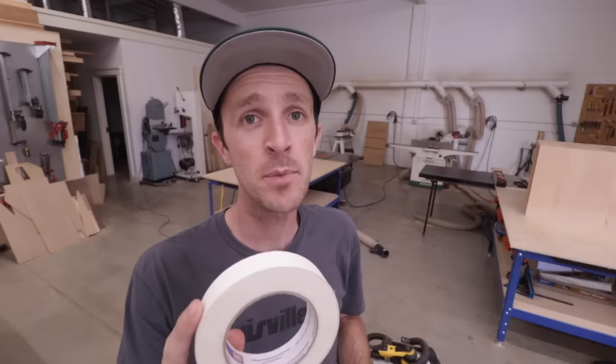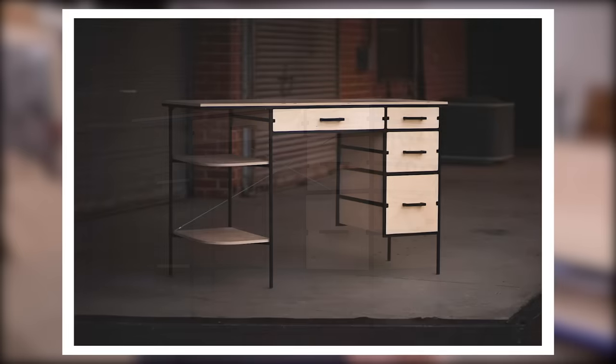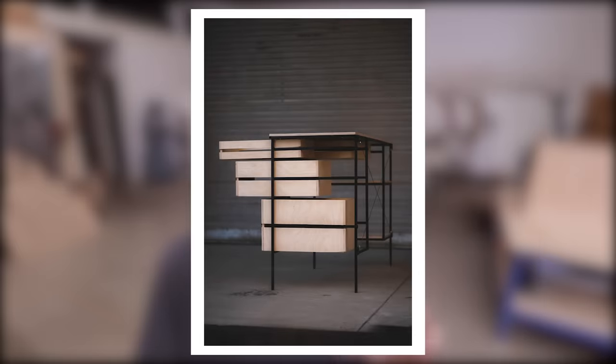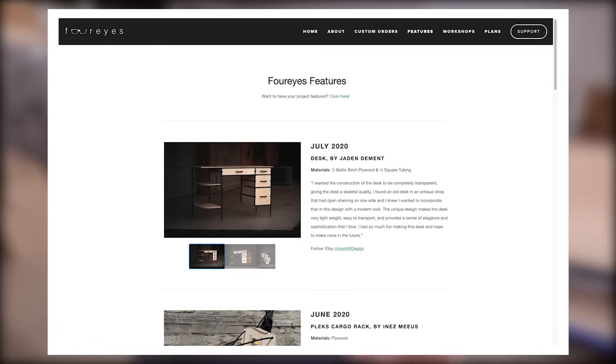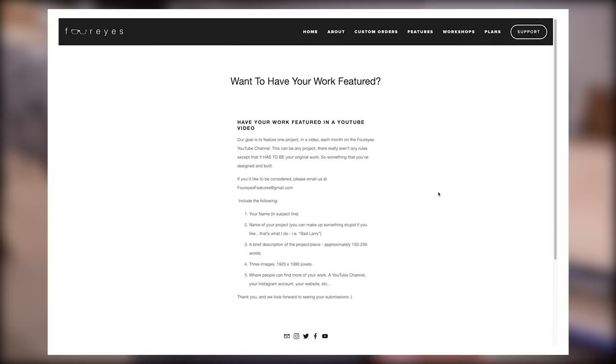Now that my templates are attached, let's talk about this month's Feature Viewer project, which comes from Jaden. Jaden built this really cool skeletal desk made from half-inch Baltic birch plywood and half-inch square steel tube. It was inspired by an old desk found in an antique shop, but Jaden gave it a modern, clean look. If you want to see more pictures and read more about this piece, go check out our website, which we'll link to in the description. We're going to be featuring a new project each month.